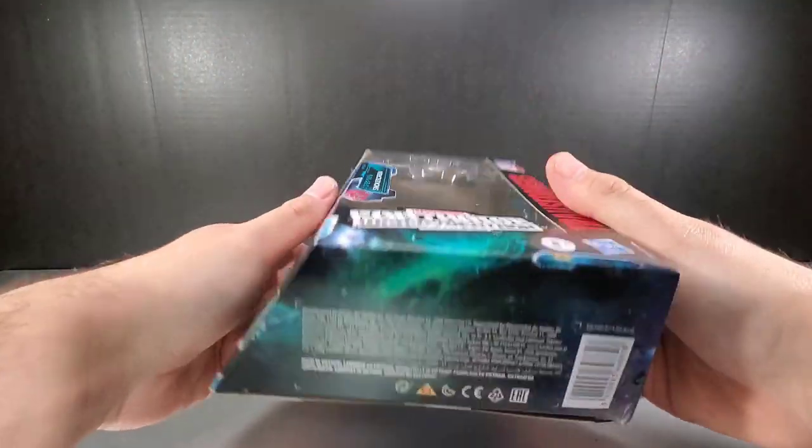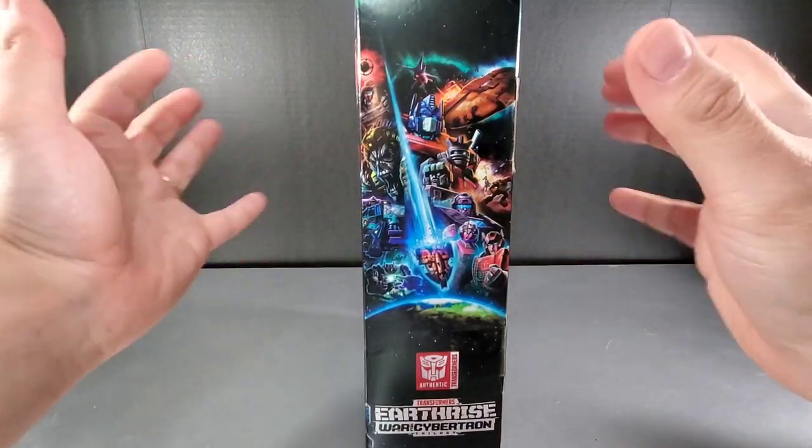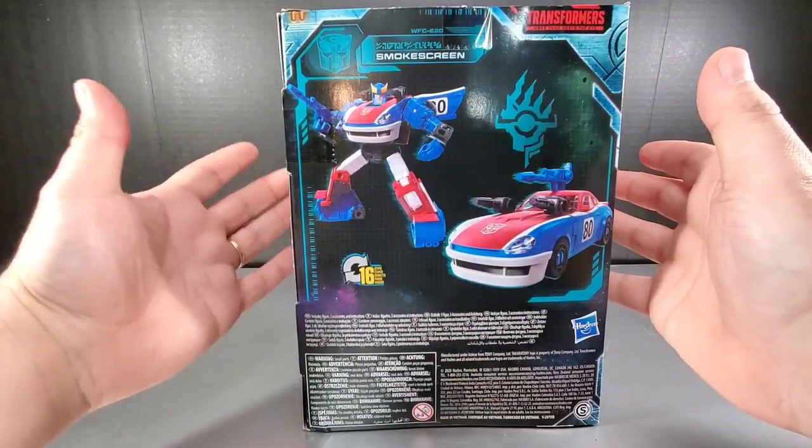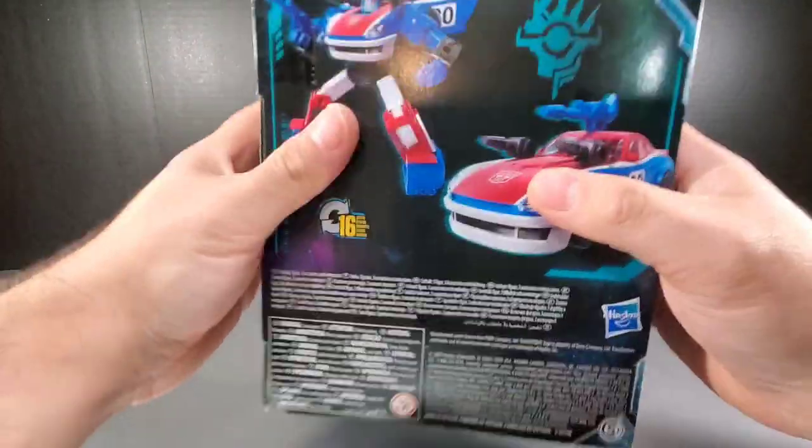In the front it shows you the Smokescreen in the bottom. The other side shows you the common Earthrise artwork. Turn to the back — 16 steps get you all the way around for Smokescreen. It is a lovely looking Smokescreen, so let's bring the figure in.